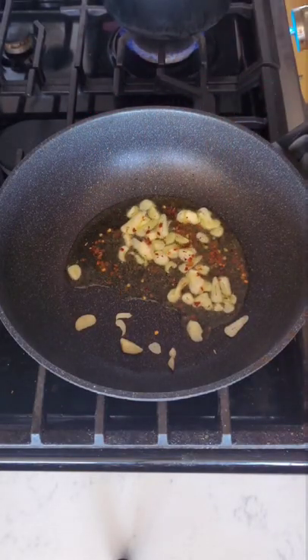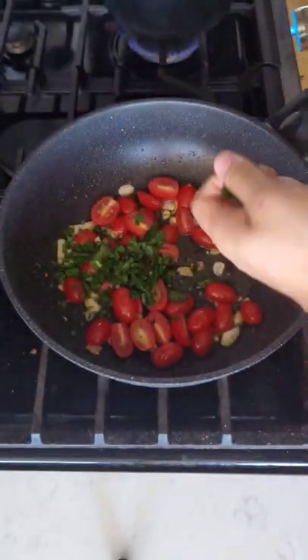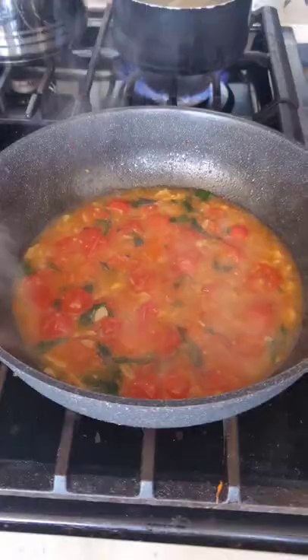Infuse your olive oil with garlic and chili flakes. Add your tomatoes, don't forget salt, add parsley, add your pasta water and simmer for five minutes.